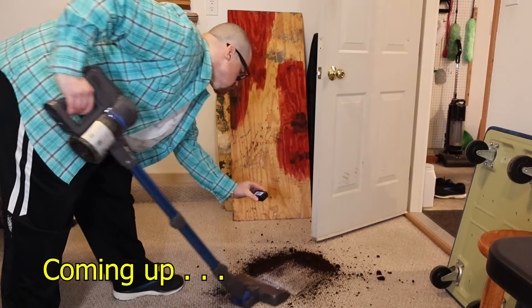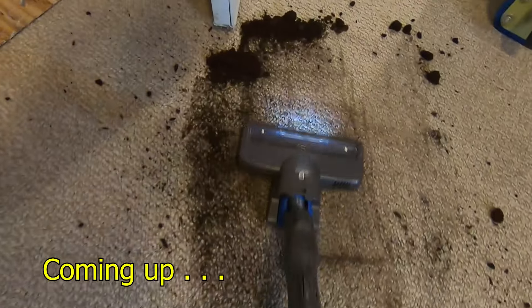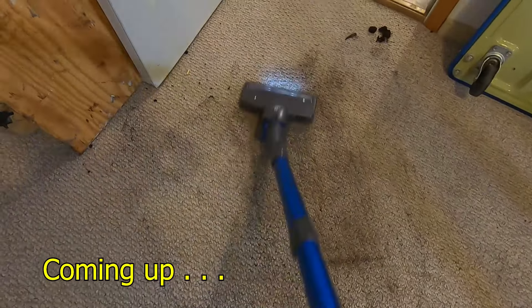Let's see how it does with this dirt. I definitely think I just ruined this floor.